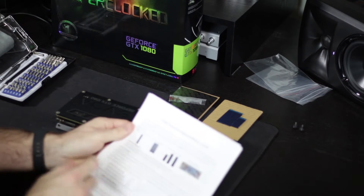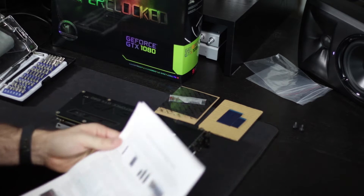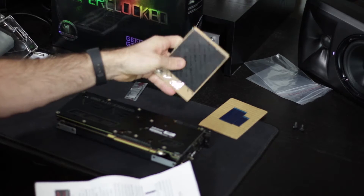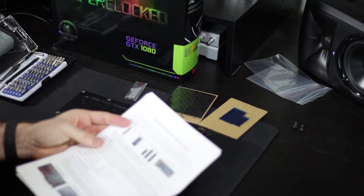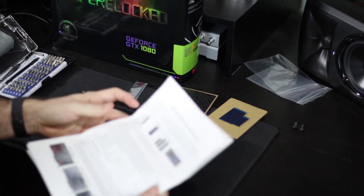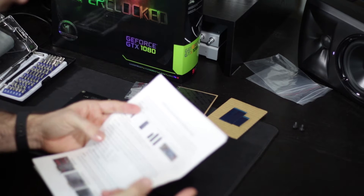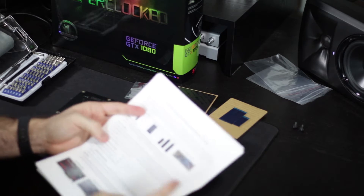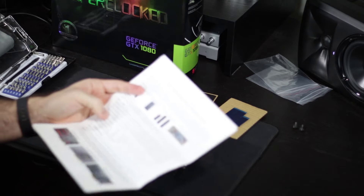This kit is for all 1080, 1070, and 1080 Ti variants. The big thermal pad is for the back plate, though one of the 1070 editions doesn't come with a back plate. All kits include a VRM base plate thermal pad and a back plate thermal pad, and you can apply any or all three — they're all technically optional.